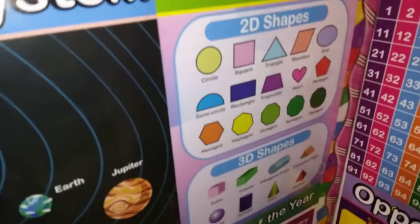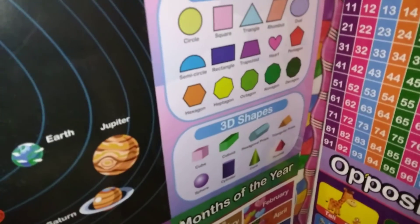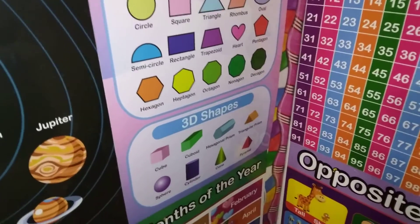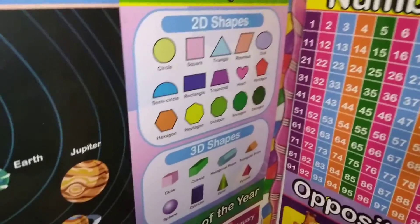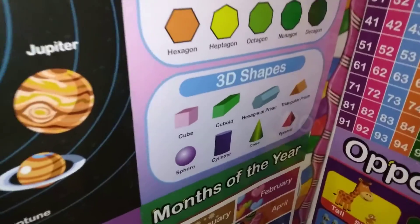Shapes — she obviously knows oval, square, triangle. She knows a heart, of course. But she needs to know the octagon. She actually already knows octagon and circle. But 2D shapes are just very important, and being able to say these are 2D shapes versus 3D shapes. So when she sees the cube, she can say, oh, that's a square — just taking the learning a step further.